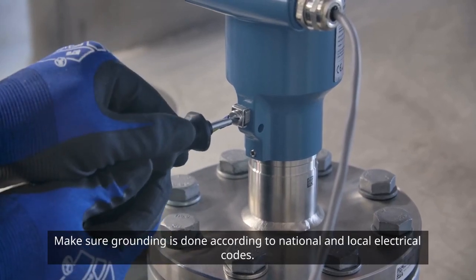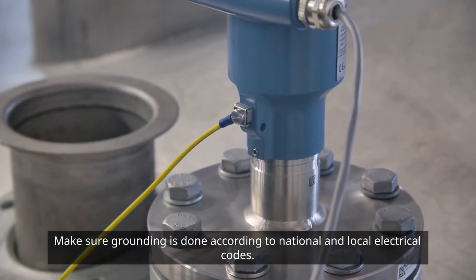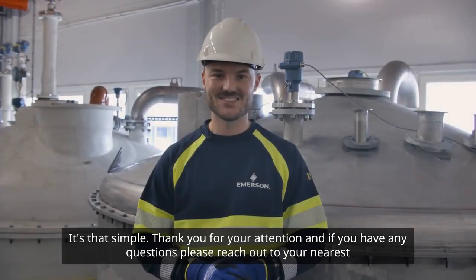Make sure grounding is done according to national and local electrical codes. It's that simple.